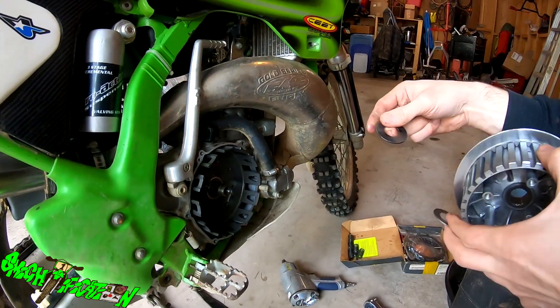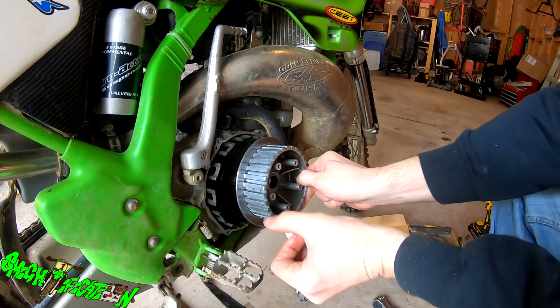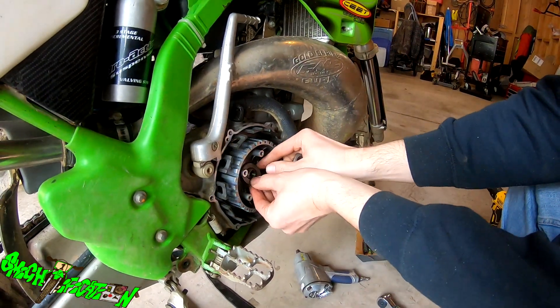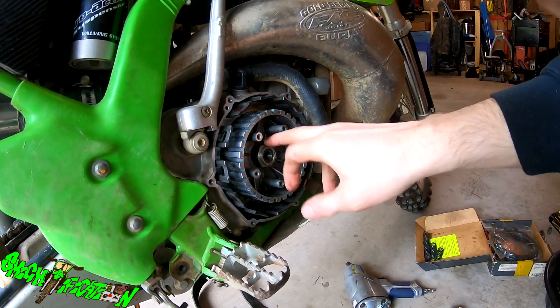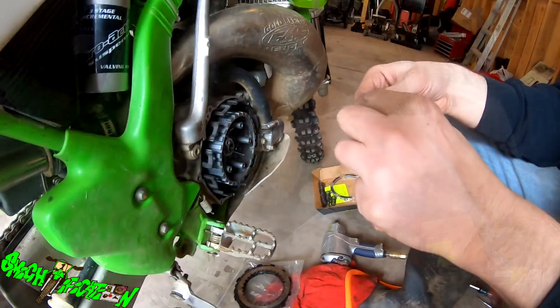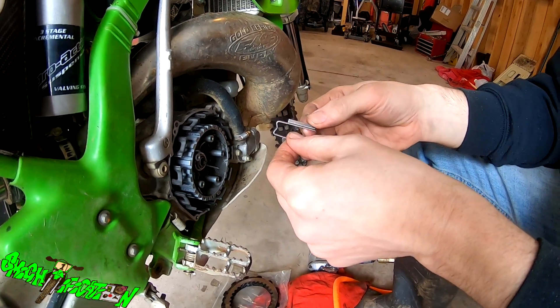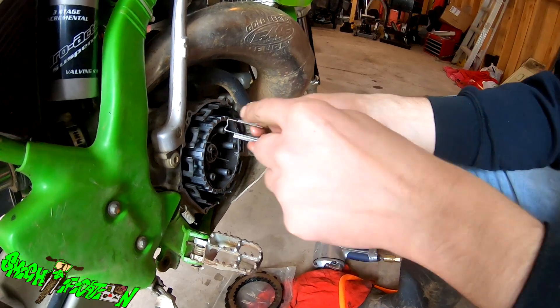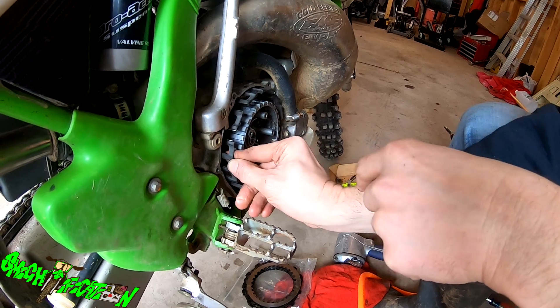We got the basket in. The big washer goes on there, inner clutch basket goes on, outer washer goes on, then the nut goes on and gets torqued down to 98 Newton meters — which is about 72 foot-pounds. Now we're putting the basket protectors in. It says to have these on the inside, so you're just going to slide them right in.